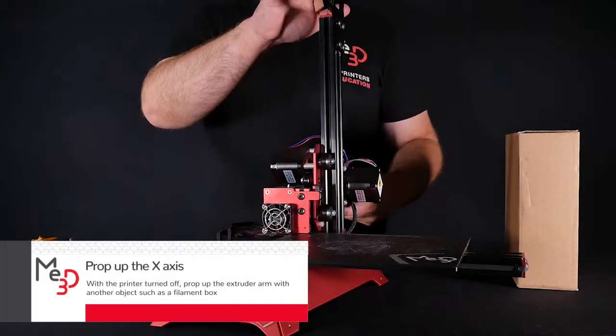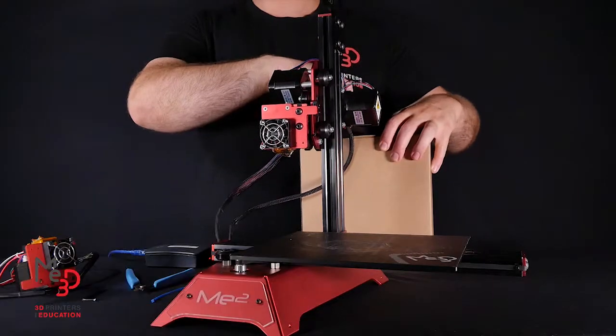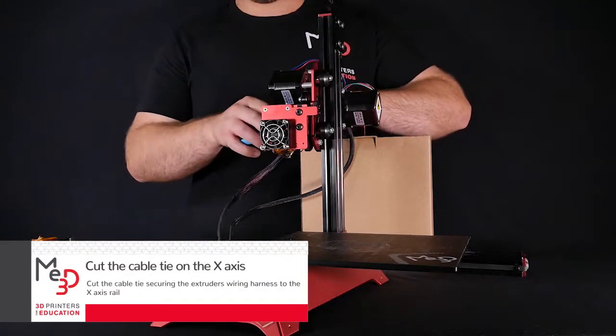With the printer turned off, prop up the extruder arm with another object such as a filament box. Cut the cable tie that secures the extruder's wiring harness to the X-axis rail.